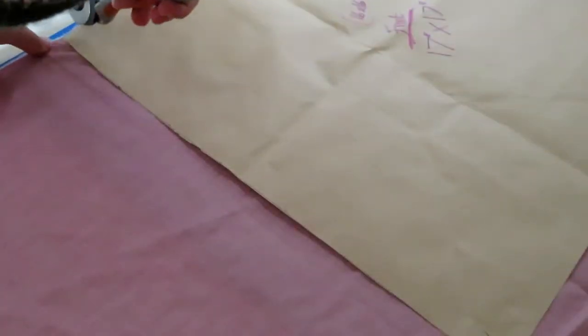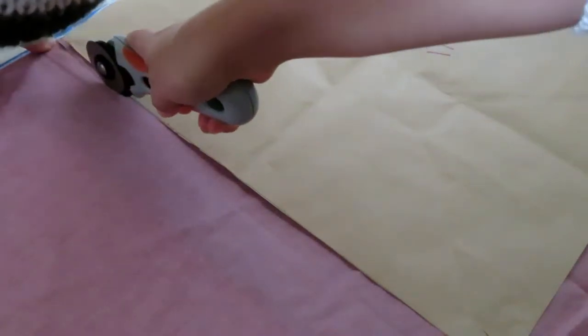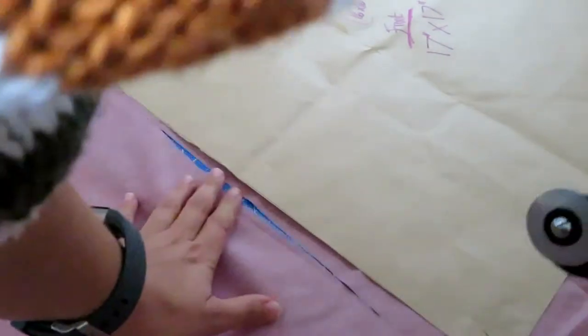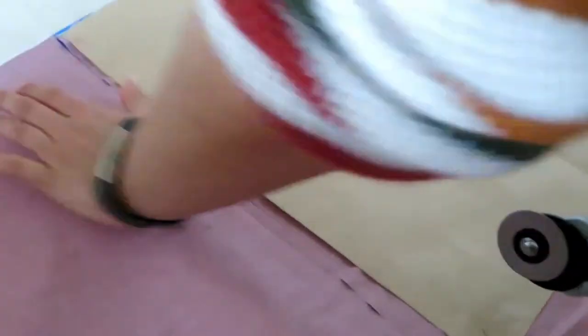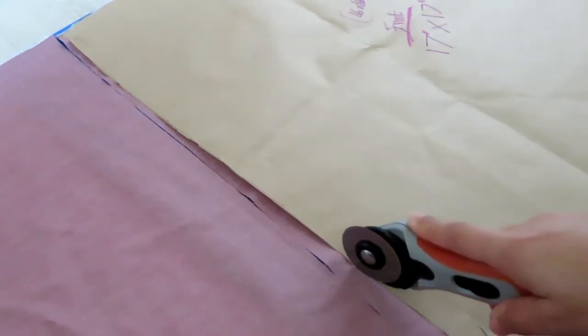You want to cut two pieces of this material — this will make the back piece of your cushion, allowing for the envelope folds. Check the description box below to find out how to alter this to suit other size cushions. There's also a link to a blog post where you will find much more information as well.